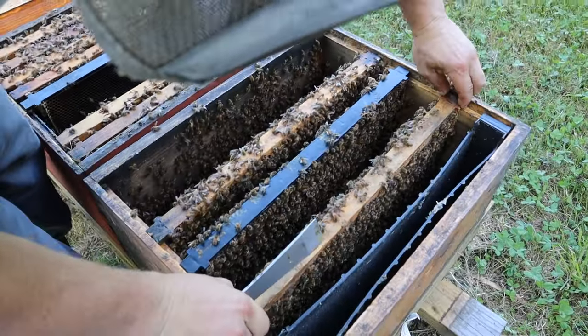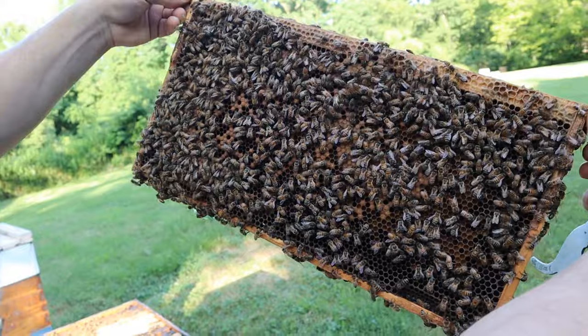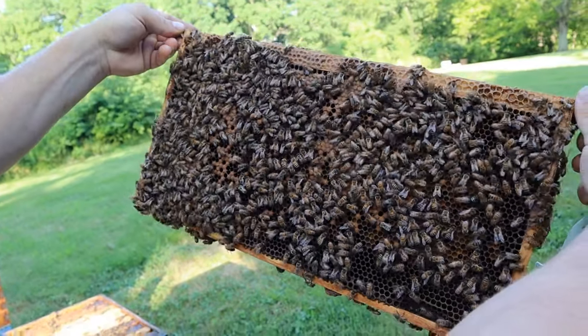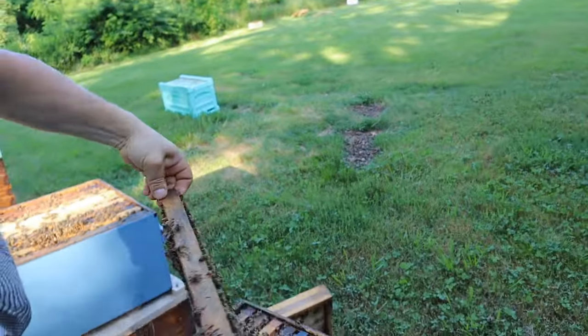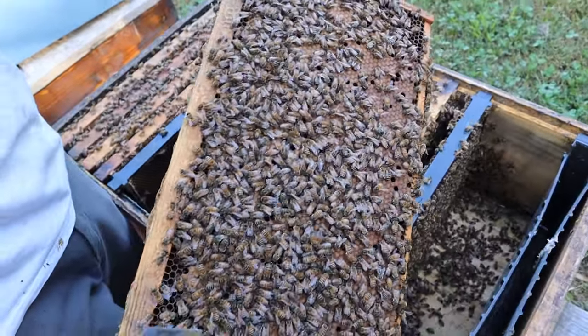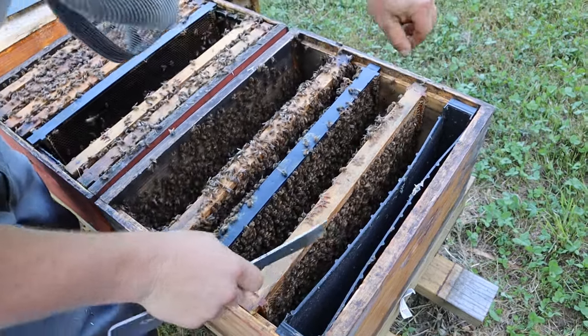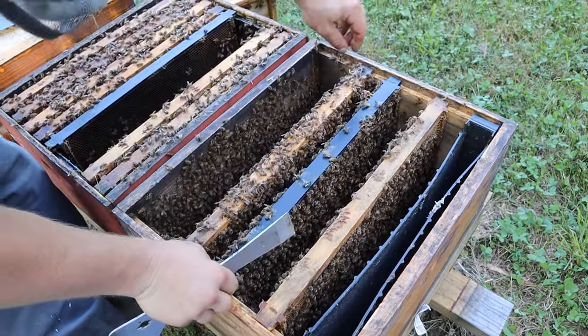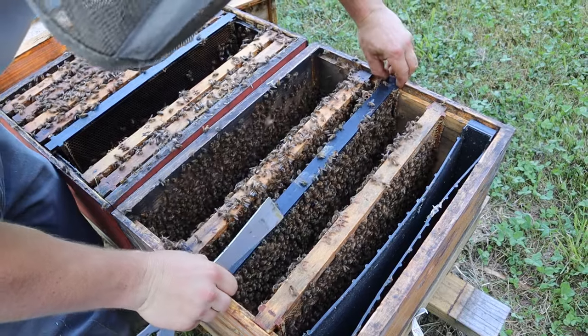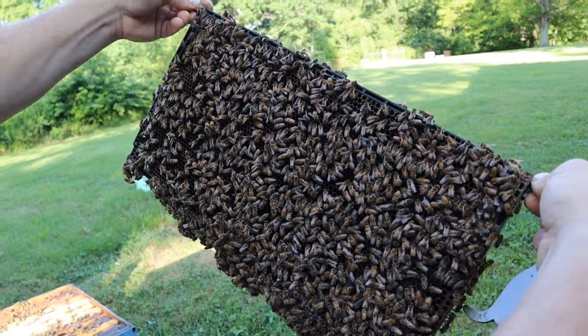Imbalances are bad — it can cause supersedure issues and cause a lot of different problems. I believe this is the one that had eggs. It had tons of larvae over here. So we know the queen's not on here. Just look at all that wonderful white larvae. We're going to shake this frame down in there — it's got a lot of nurse bees on it, I am sure.